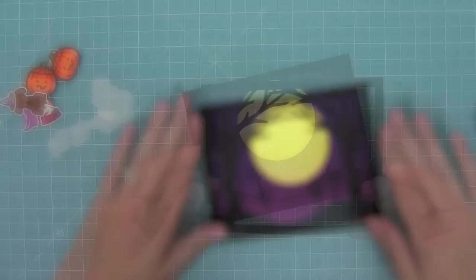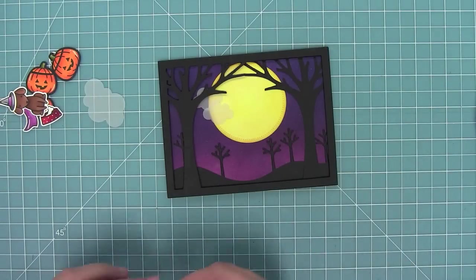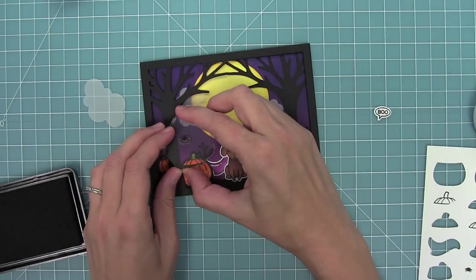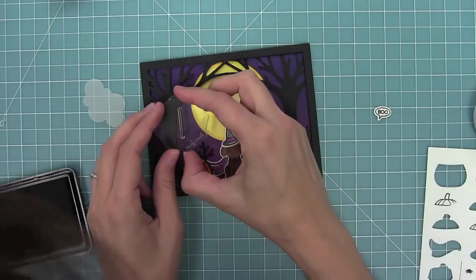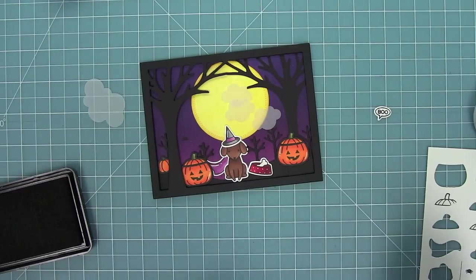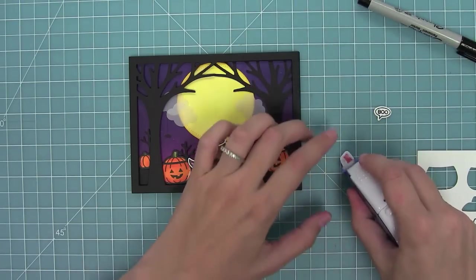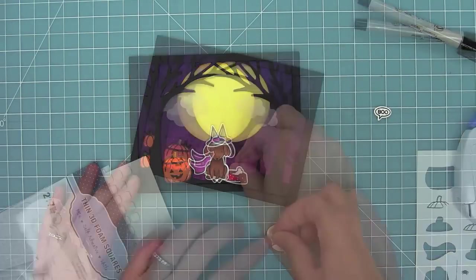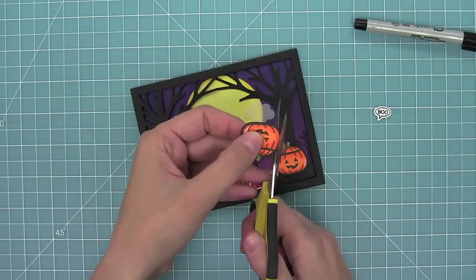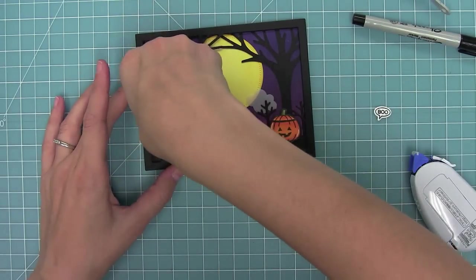Once I layer that on there, I can start working on the rest of the scene. I'm going to layer all of my die cut pieces, and then stamp a cute little spider also from Booyah — a stamp set from last year — along with the little spider trail, so it looks like it's coming off of the tree from behind those little vellum clouds. Now that I have all my pieces set, I can start adhering them. I'm using foam tape for my dog so she's kind of the star of the show, with the little bowl right behind her. I'll use thin foam adhesive for one pumpkin, and then trim off the side of the other pumpkin so I can tuck it behind the tree.